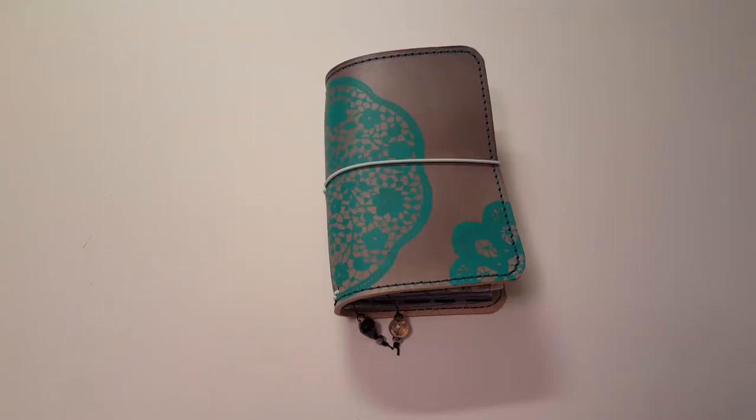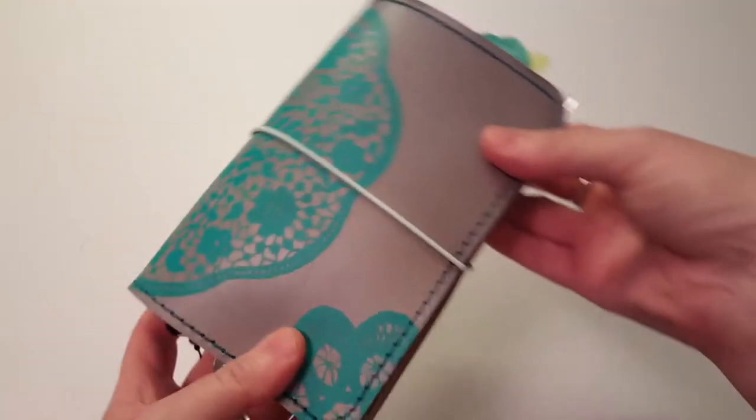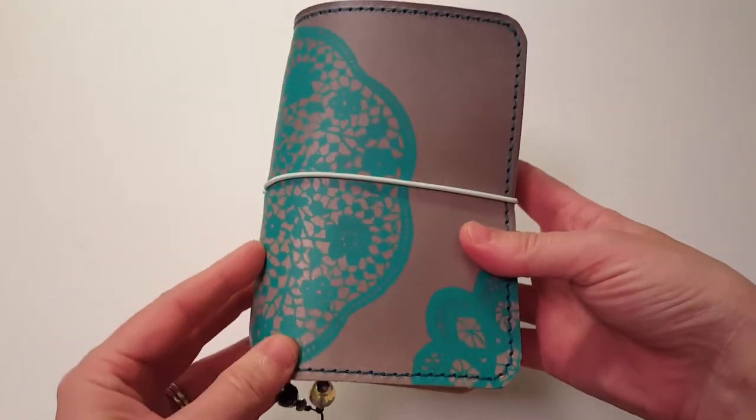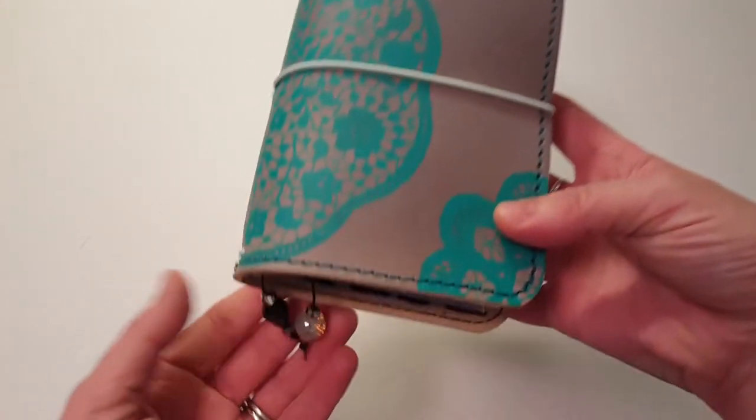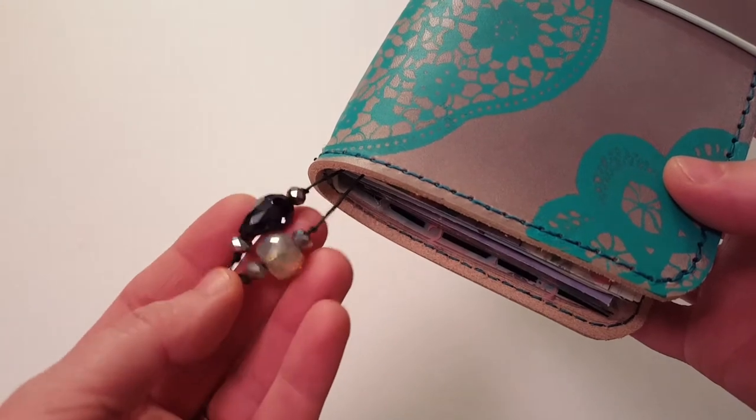Hi, it's Tessa and I'm here today with a flip through of my traveler's notebook that I got from Television Trainwreck on Etsy and Instagram - her name's October. She made this beautiful gray cover with a teal doily stencil, and I have a mint elastic and I put a charm on here for my shop Pollywag Plans.